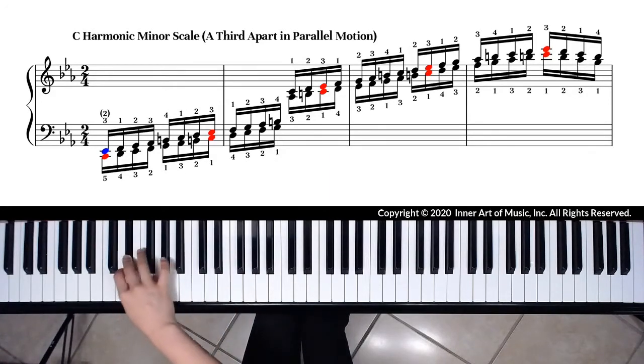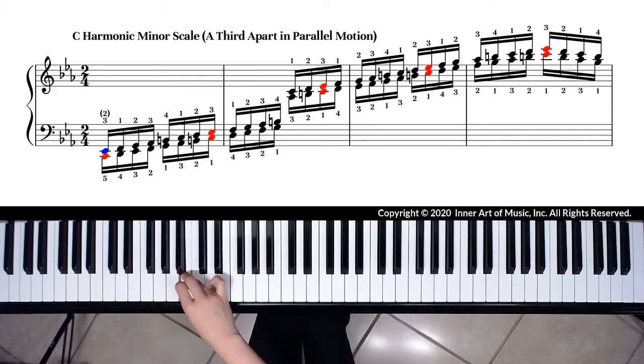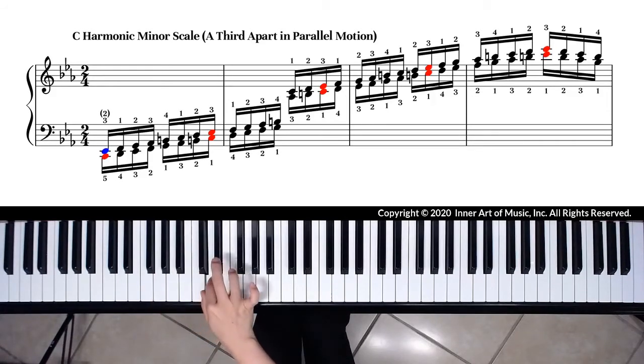We play E-flat, F, G, A-flat, B, C, D, E-flat, using the fingering 3, 1, 2, 3, 4, 1, 2, 3.